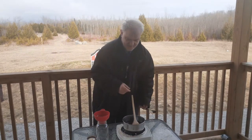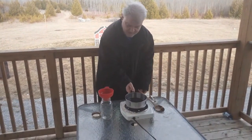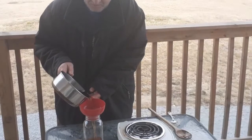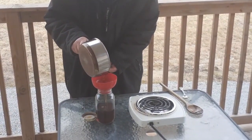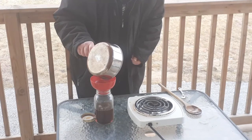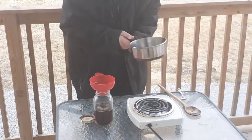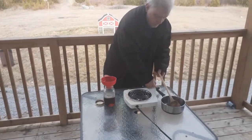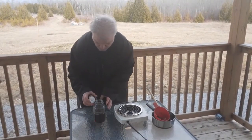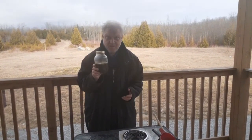Marvelous! All righty, let's now pour this into the jar. Beautiful. Look at the golden goodness of this syrup. Alright guys!